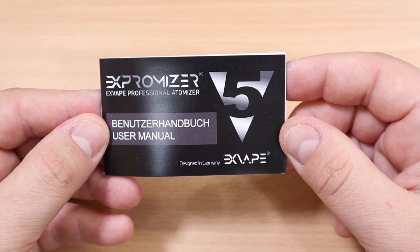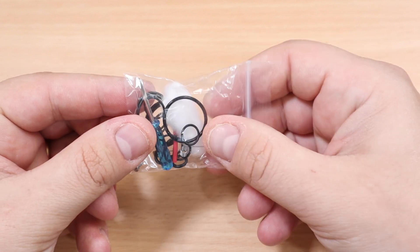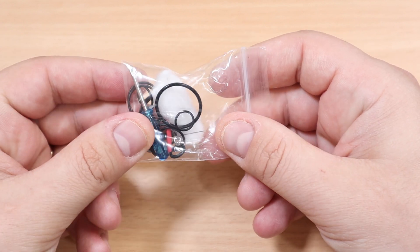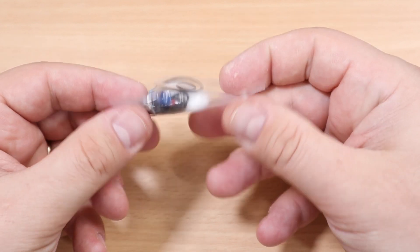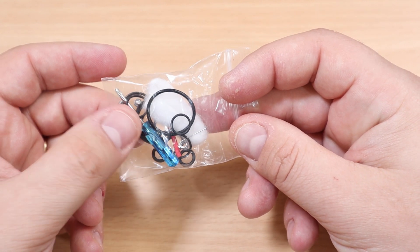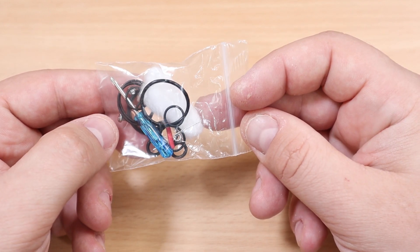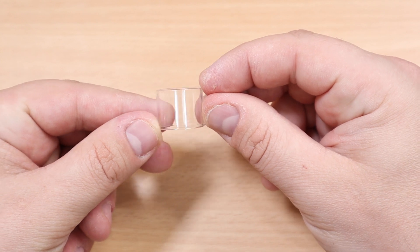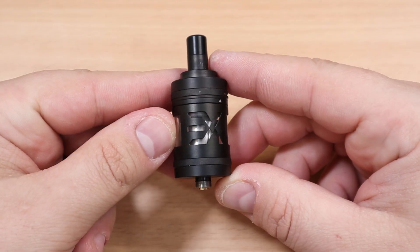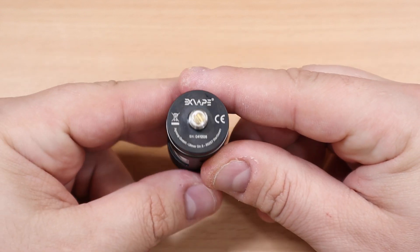Let's dive into the manual. In your bag you're going to get a Phillips head screwdriver, cotton, one coil — only one, not two — some O-rings, spare screws, some cotton, and an extra glass. And here is your main event: the Expromizer V5.